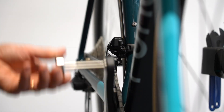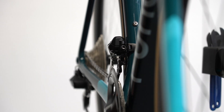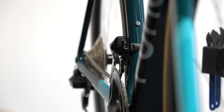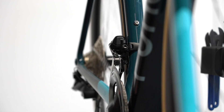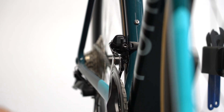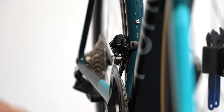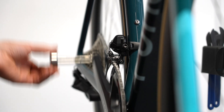The front derailleur's speed is equally impressive. It also has an impressive automatic trim function. Watch here as it makes the proper movement to execute the shift, then trims into position for the best possible chain clearance. Now watch as it trims in real-time as I shift the rear up and down the cassette. Note how it's making continuous adjustments to avoid any chain rub. And note how the auto-trim goes in the other direction when the chain is on the largest rear cog.